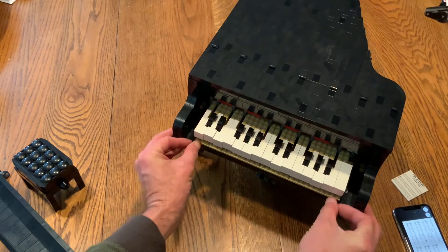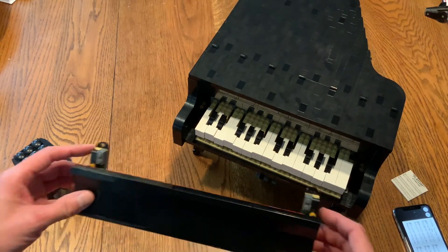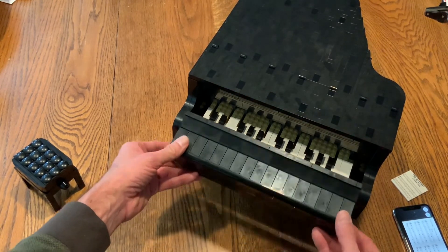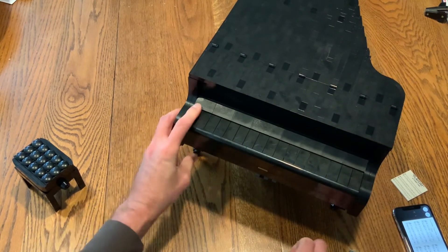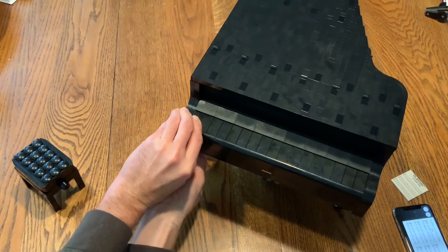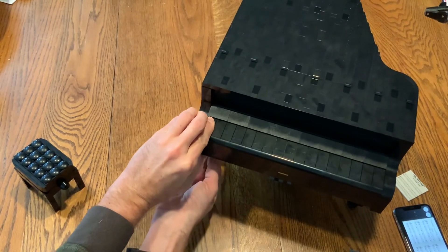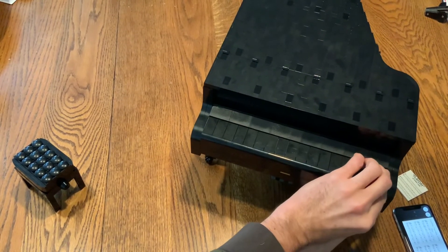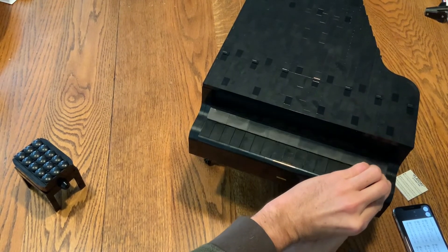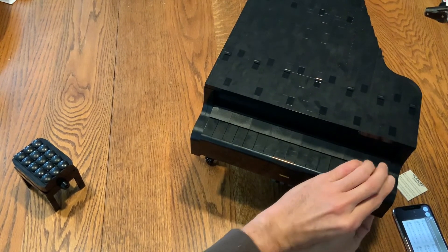Having worked on my own grand piano, it's just as finicky getting this all back together as a real one. As I say, it's finicky — we'll try that later.